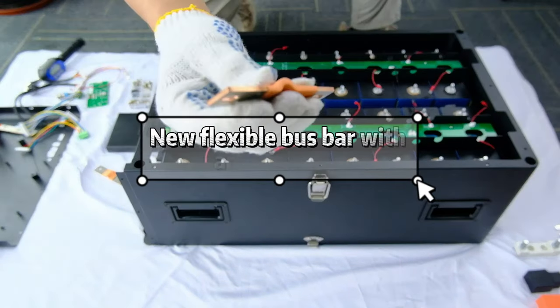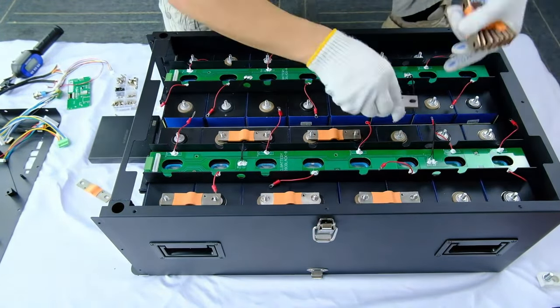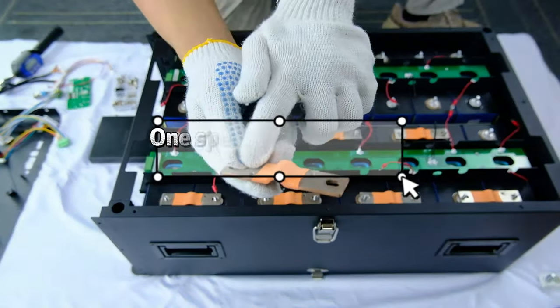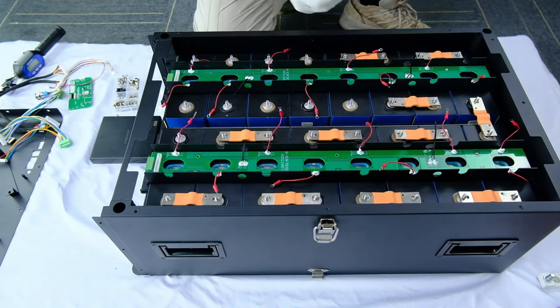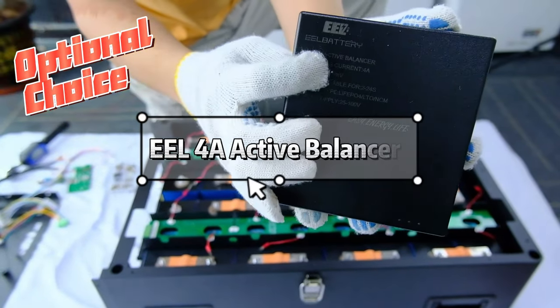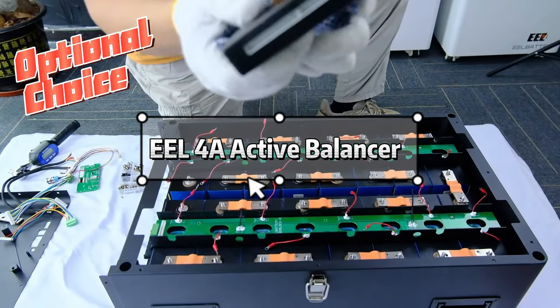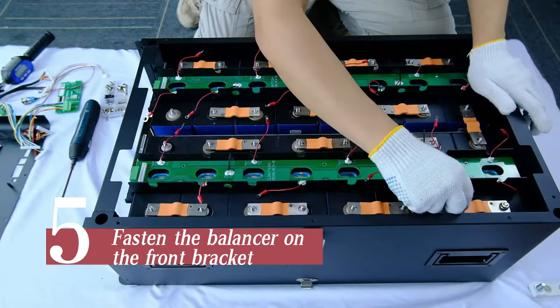New flexible bus bar with an extra hole — put on the flexible bus bars. One special bus bar is put on the middle. Fasten the balancer on the front bracket.